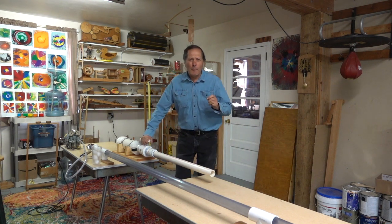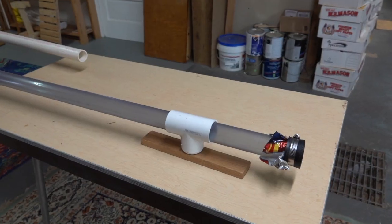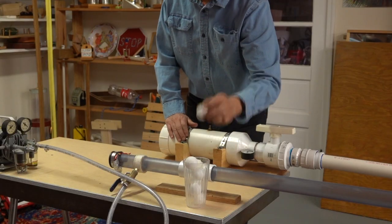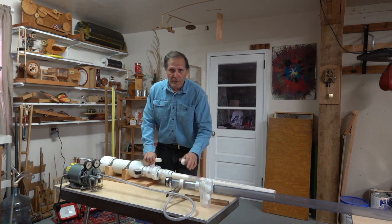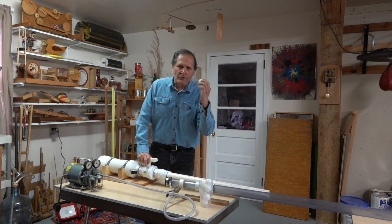Hello, I'm Bruce Yaney, and in the next two episodes of Homemade Science, we're going to compare a vacuum cannon to a compressed air cannon. Our projectile is going to be these ping pong balls, and both of these cannons can get this moving pretty fast. In this episode, we'll look at these individually, and then in part two, we're going to join these together and see if we can get this ball going supersonic.